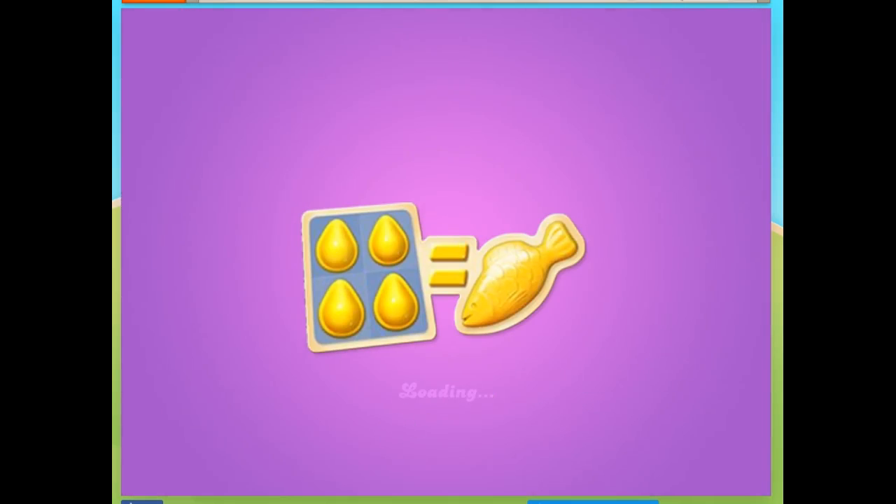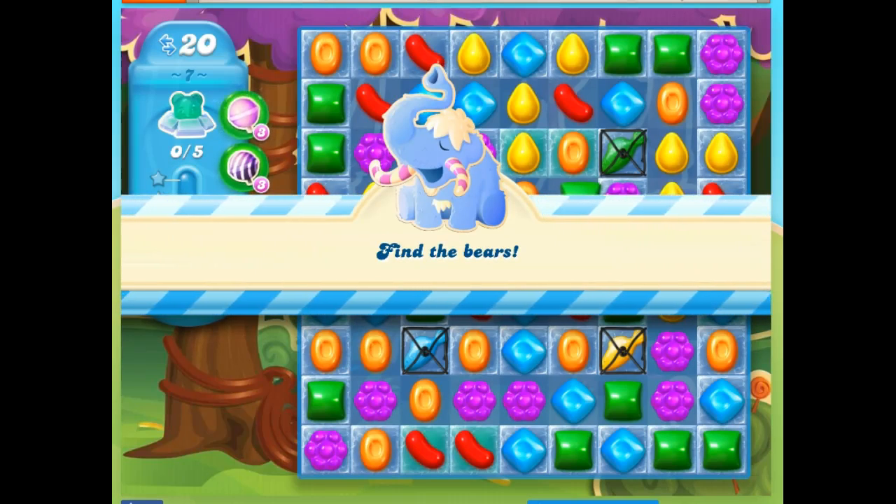Hi friends, this is Susie, your Candy Crush Guru, here to help you solve the puzzle of level 7 in Candy Crush Soda.